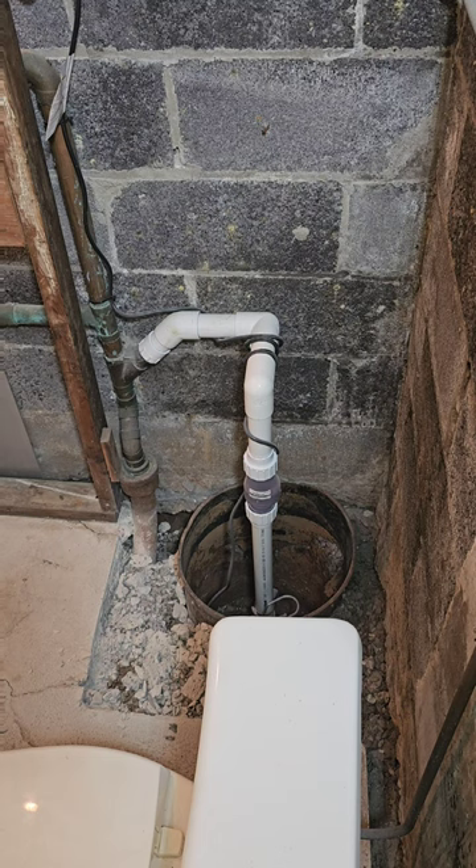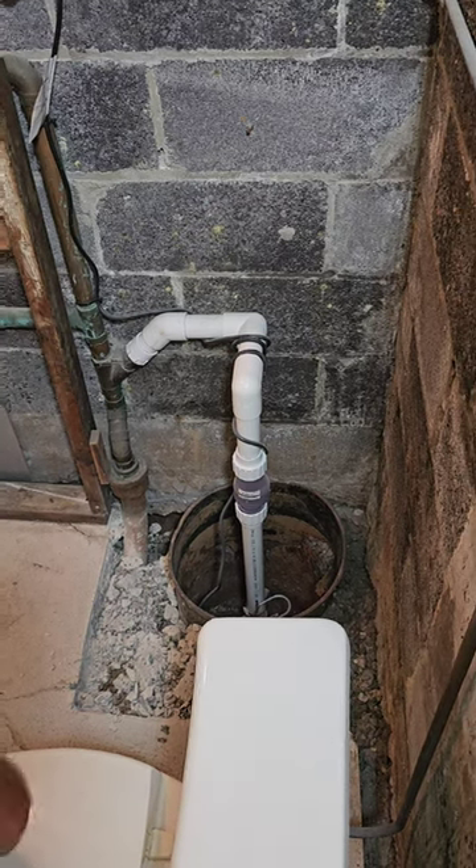I know everybody's gonna say you can't drain the sump pump into the sewer — but guess what, in this house we can. Why? Because it's an El Chapo cell — the toilet's right there and we're digging a tunnel under the house.